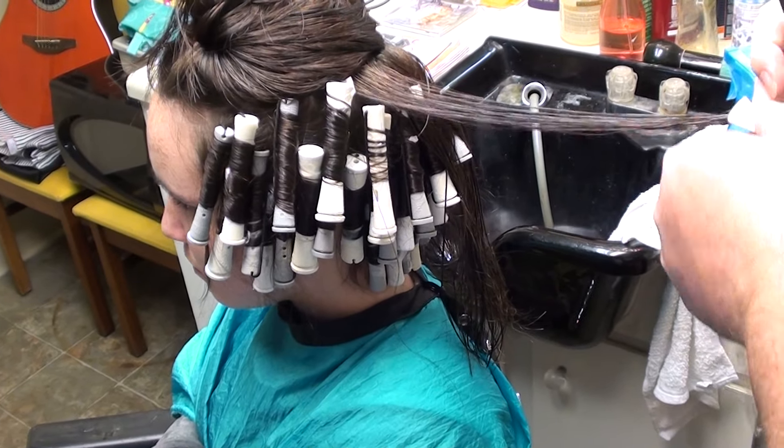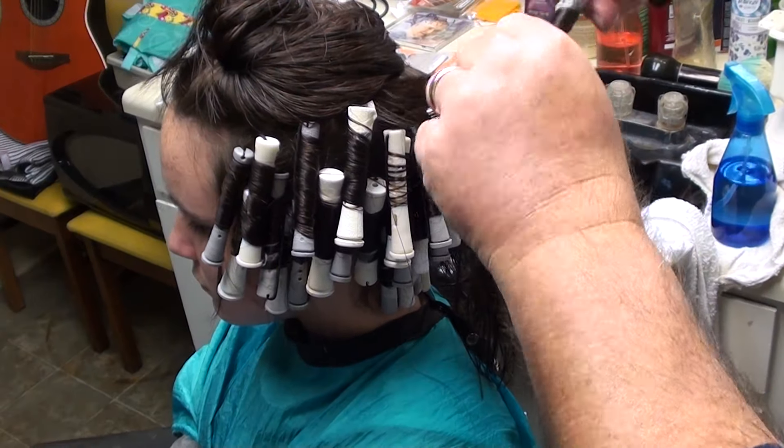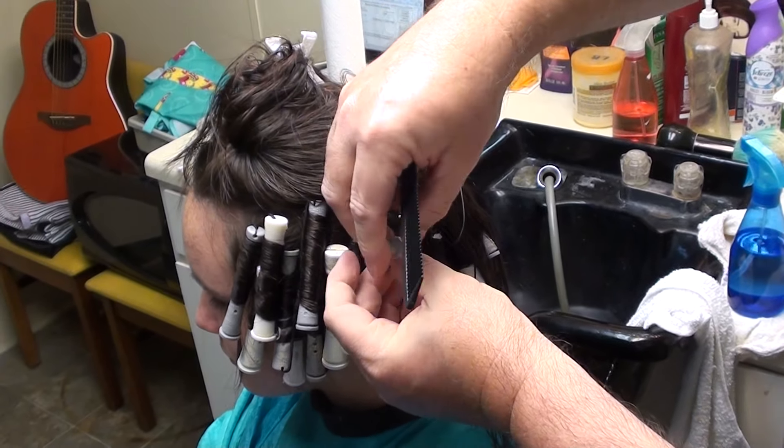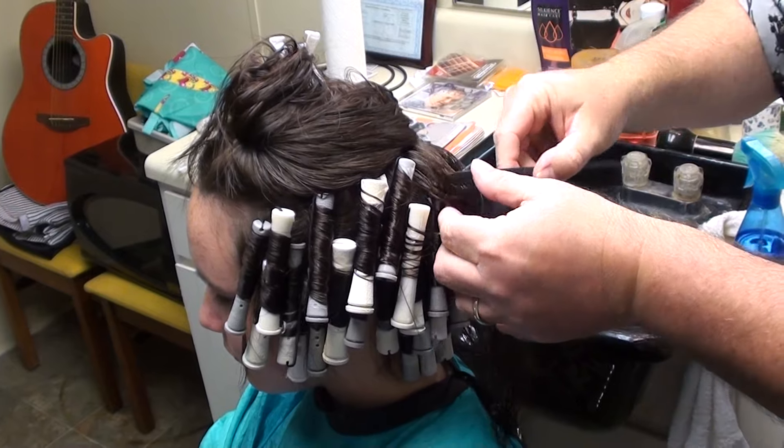But if you can get it dry enough, it'll take the solution. And if it takes the solution, you'll be able to get plenty of curl all the way down through. It'll be okay.